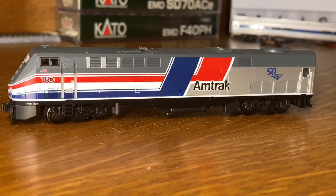This is a Kato P42 in Amtrak's Phase 3 Pepsi can paint scheme. This is a heritage unit marking 50 years of Amtrak operation, starting in 1971.